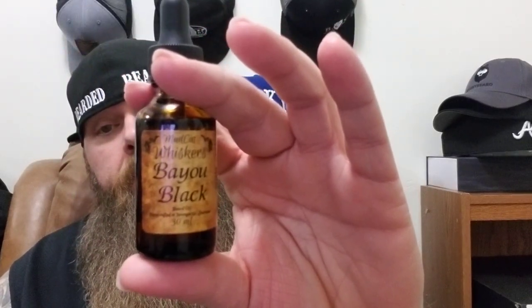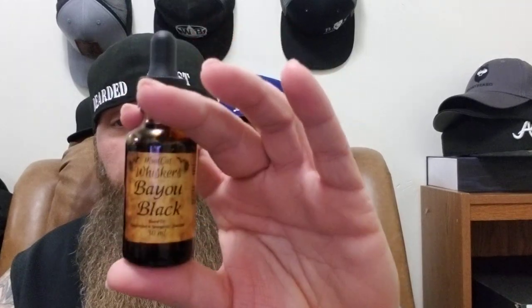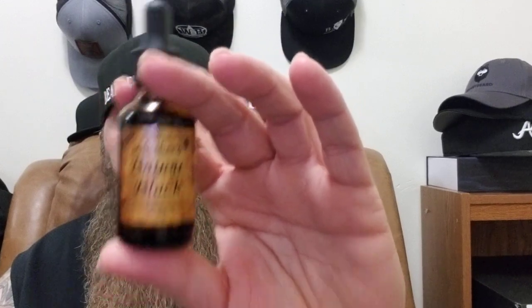That was the six oils that I got. I have a discount code — it's BEAST2020, I believe you save 20 percent. So Mudcat Whiskers — this is the Bayou Black, this is a really nice scent, this was the amber vanilla and lavender. Guys, BEAST2020, save yourself 20 percent, go check them out, link will be down below. Check them out, see if there's anything you like — he has a lot of different scents. As always, keep the beard game strong.